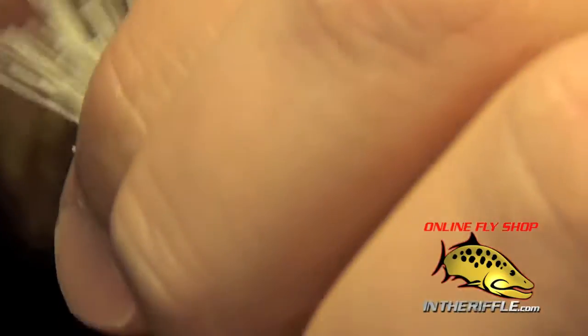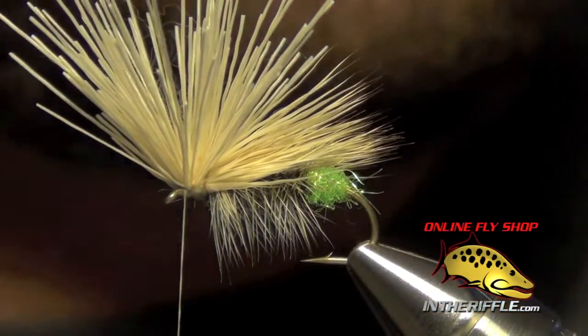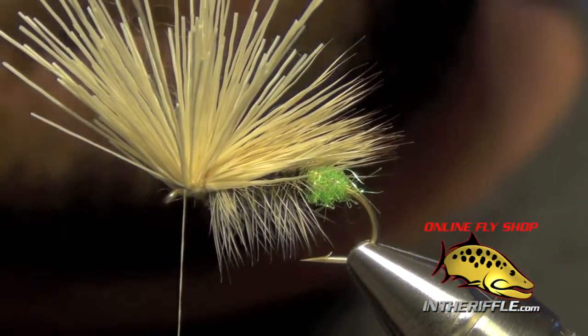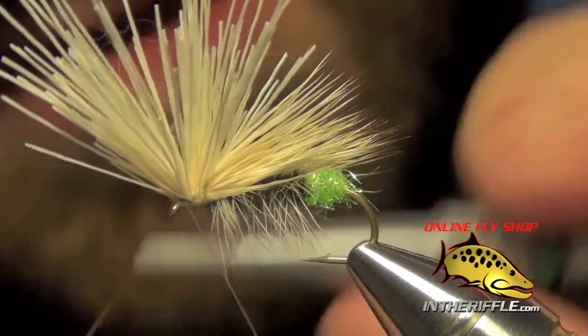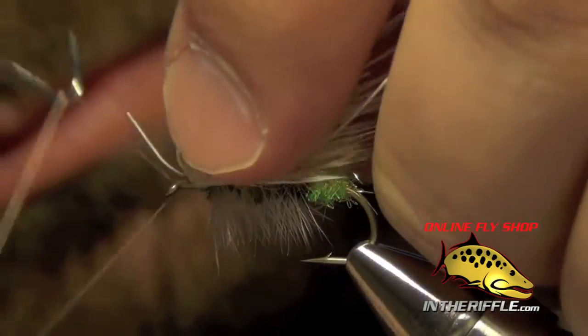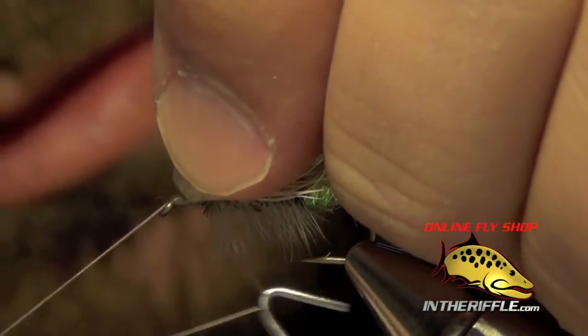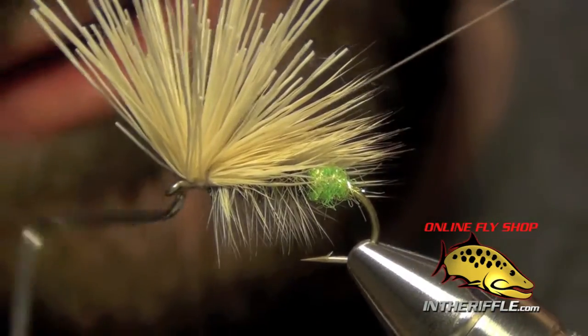Then I'm going to pull all that hair straight up and lay down some nice tight wraps underneath. Then I'm just going to take my whip finish and whip finish underneath that head.